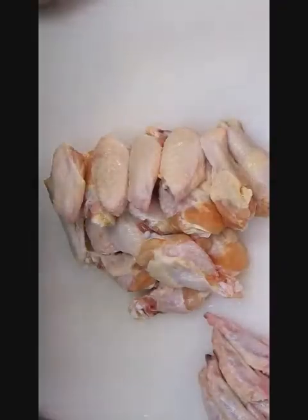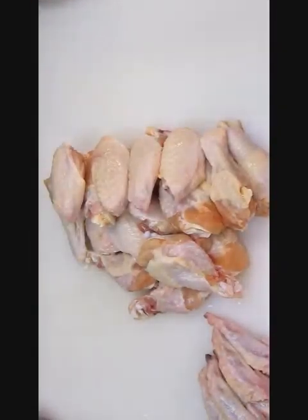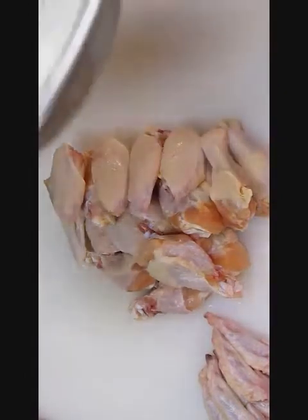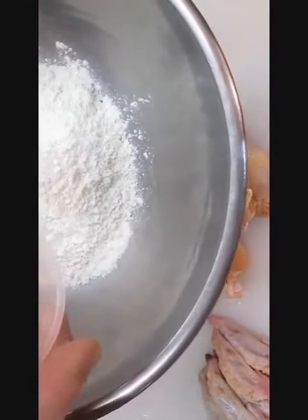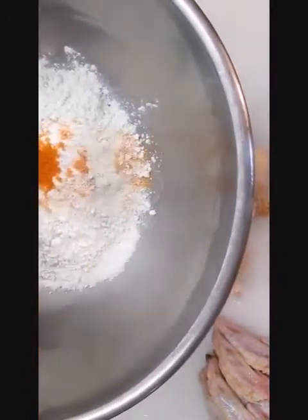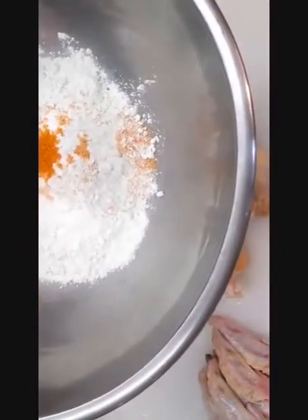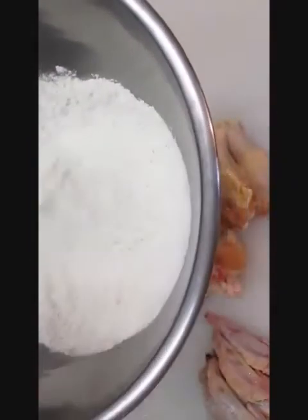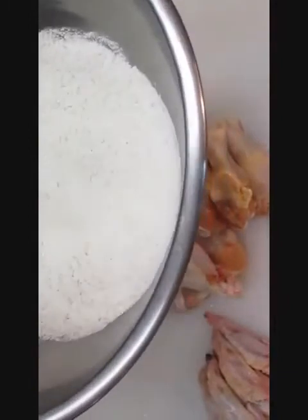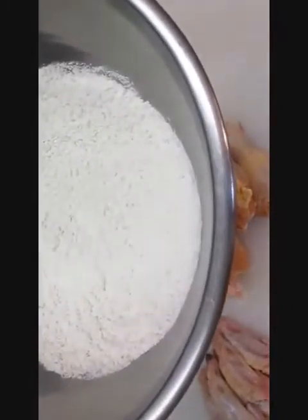You can literally knock all of these out in just a matter of minutes, even if you've never done this before. Now all we're going to do is dredge them in a little bit of flour, but we're going to season it a little bit with a special blend: a little cayenne, pepper, paprika, a little bit of garlic, and salt. Stir that up, give it a good mix, and then dredge all the wings in it.